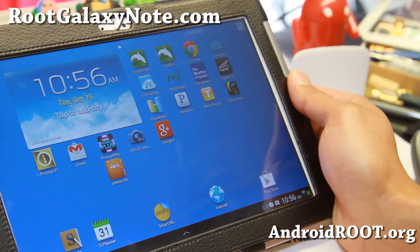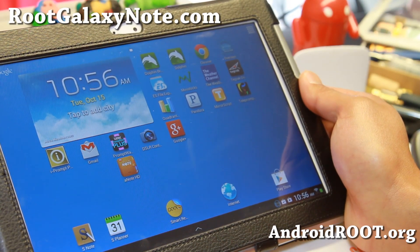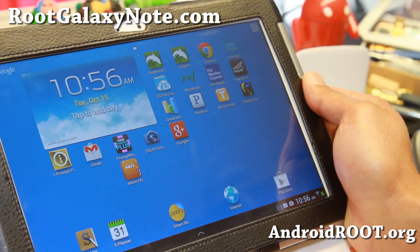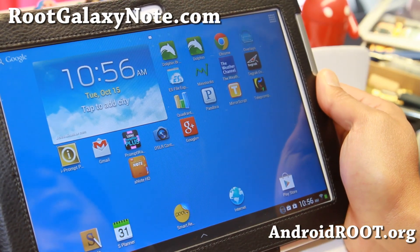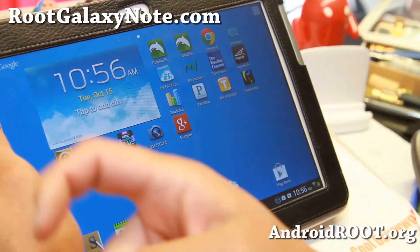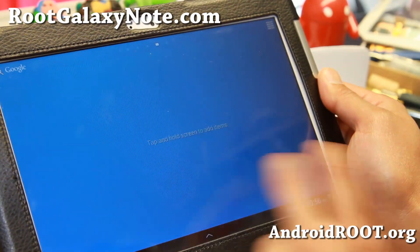Check it out for this week's ROM of the Week and do let me know what you think. As always, if you have a Note 10.1, don't forget to sign up for my email list at RootGalaxyNote.com. We update you once a week with ROM of the Week — sometimes once every two weeks or once a month, so not annoying. If you're on YouTube, please hit that like button and subscribe button. I will see you guys soon. Stay high on Android.